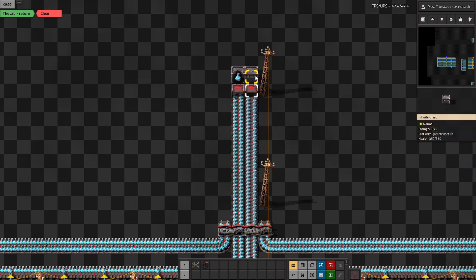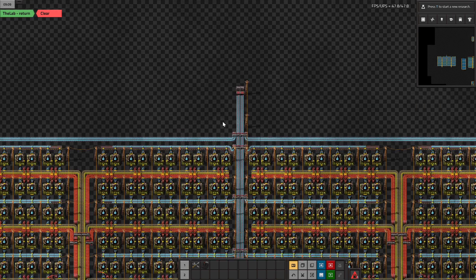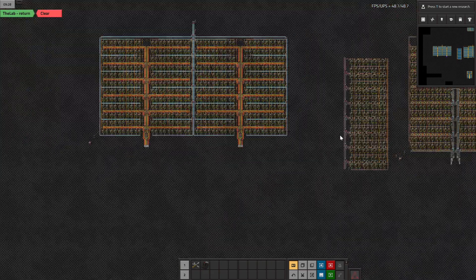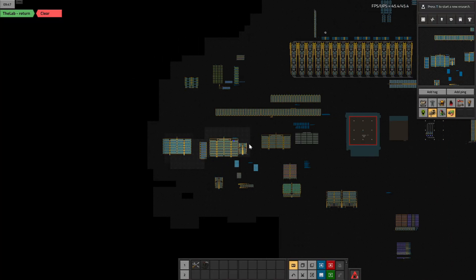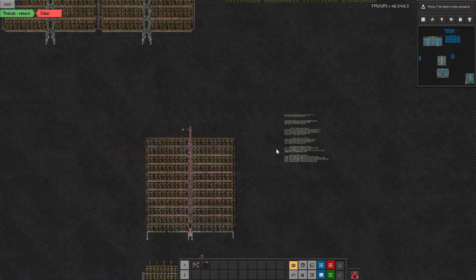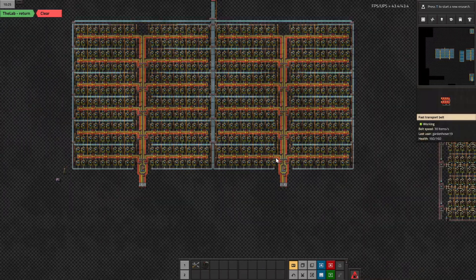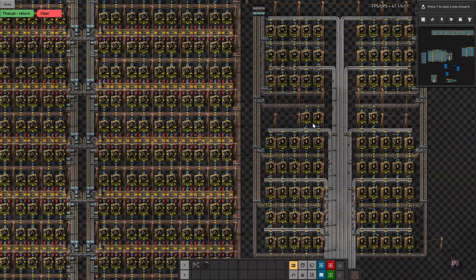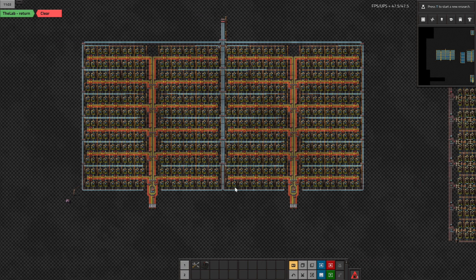I forgot to set an inserter to remove unfiltered items, so it was all backed up. Anyway, here's my blue science build — separating the engine units made it much easier. Instead of putting 400 engine unit assemblers under the blue science build, it's cleaner to put them off to the side. My problem was getting the gear wheels and pipe to look good alongside everything else.